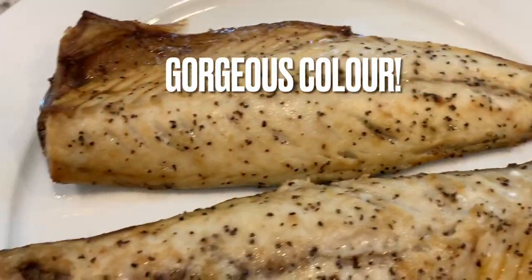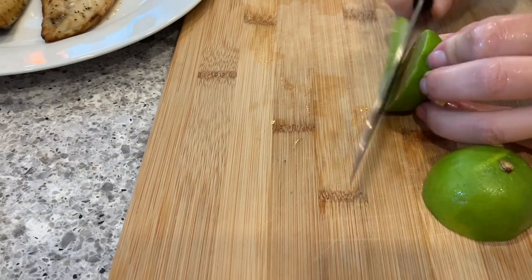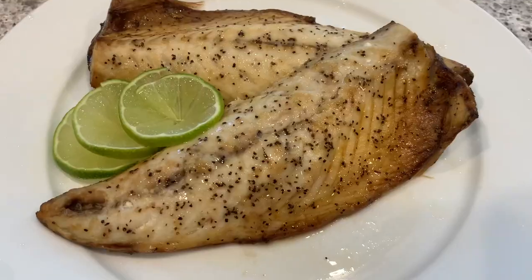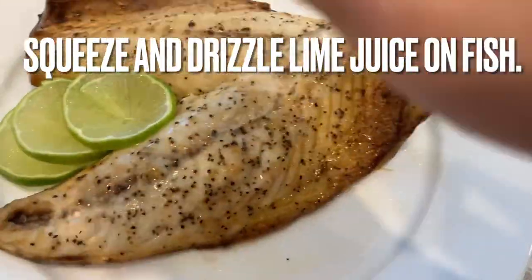The mackerel is packed with omega-3, and it's a fatty fish, and that's why it's such a beautiful color when you cook it in the air fryer. What I'm doing now is basically garnishing my plate with lime, and then I'm going to drizzle it with lime juice. Lime juice is perfect as it's a little bit sour and a little bit salty.